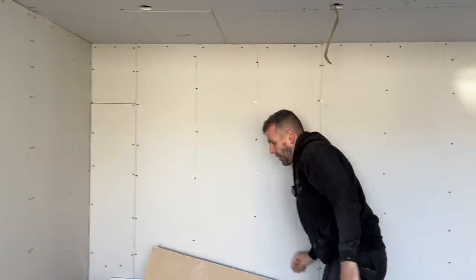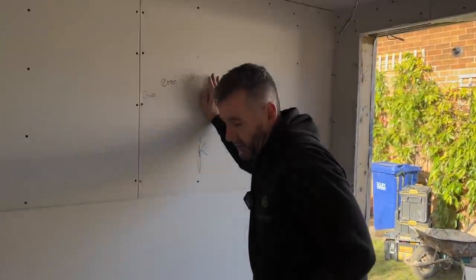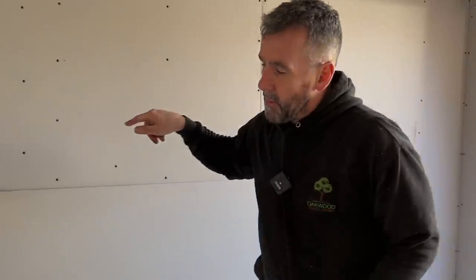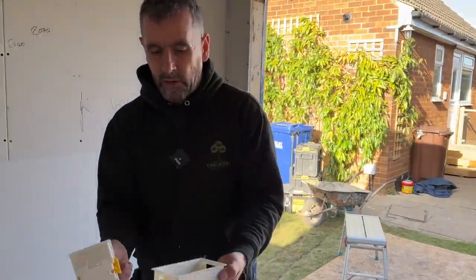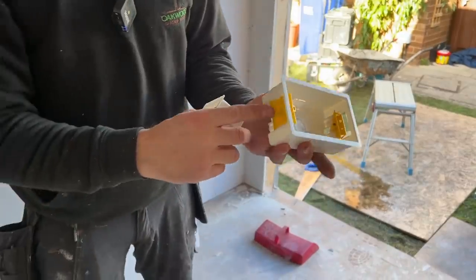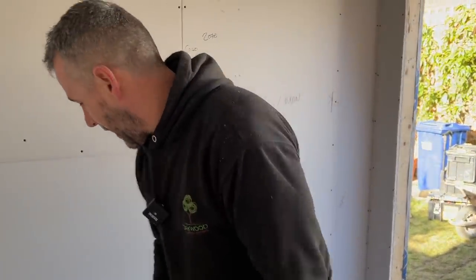We'll get rid of those boards on Monday — it's full plasterboarded now. We'll cut these windows out on Monday as well when the wind has dropped. I'll show you how we're going to put all the back boxes in — we're going to use these Applebee back boxes, extra deep ones so we've got a bit more manoeuvre on the cable. I'll show you that on Monday.